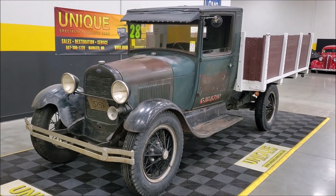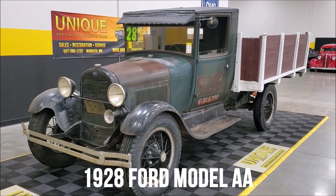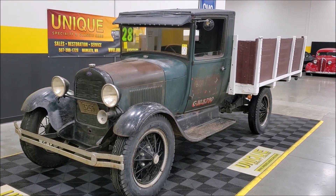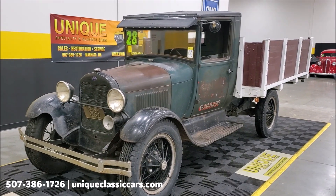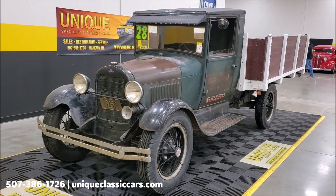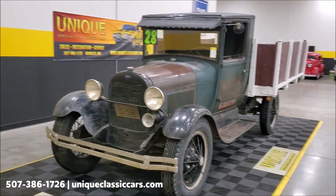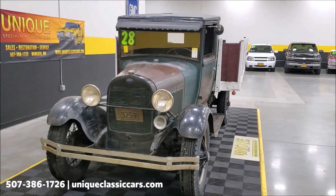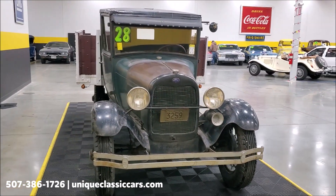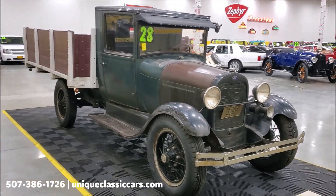Here we have a 1928 Ford Model AA truck — this is more of the heavy-duty truck that was used back in the day. As you can see, it has a stake bed on it and one of the coolest surviving patina looks that you could ask for. Hard to fake this — this is real patina here, not fabricated.